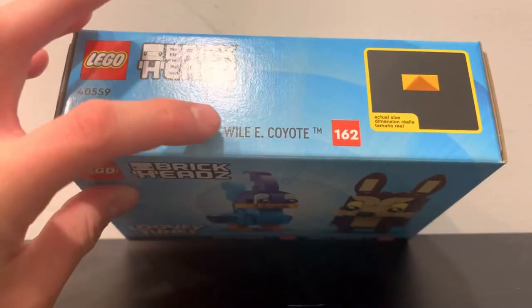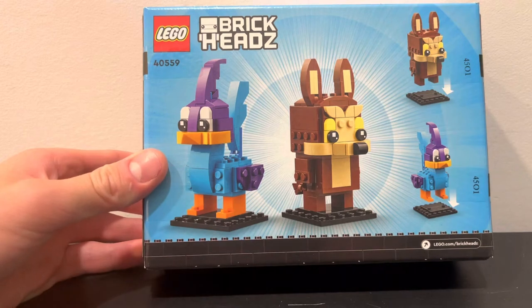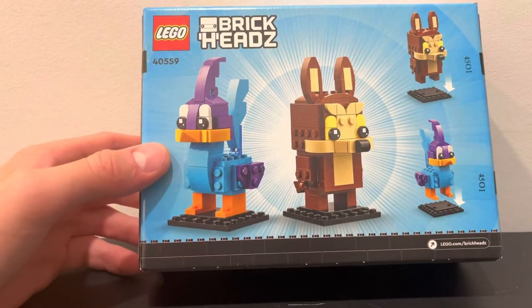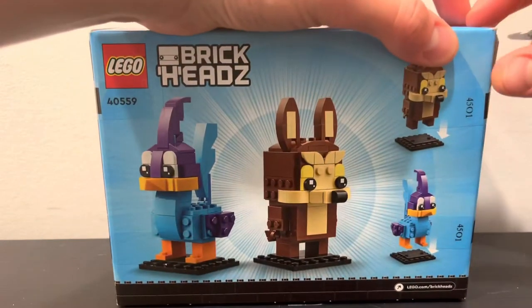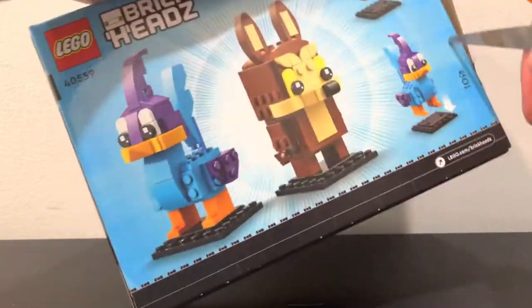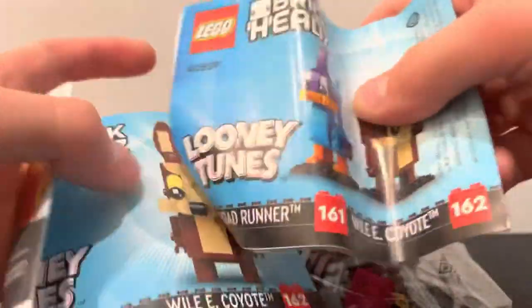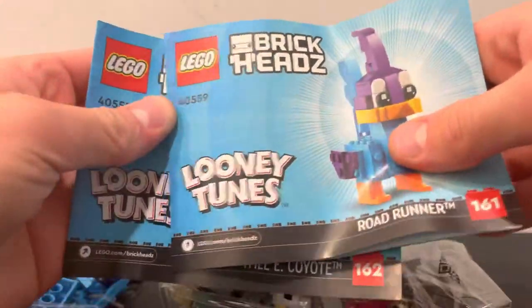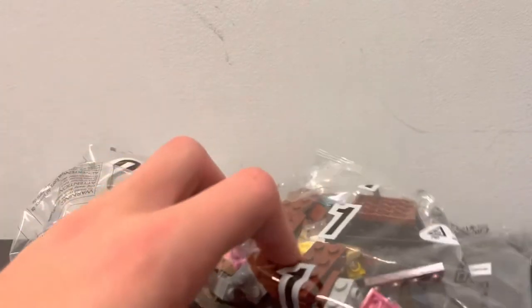On top you can see the names again and the logos and then the actual size of one of the pieces. On the back you can just see the builds and the ability to put them on the stand. Then if you go ahead and open it up — you can pull the tape off or just cut it — when you open it up, you have two bags and two instructions, one for Roadrunner and the other for Coyote. I'm assuming bag two is Roadrunner and bag one is Coyote.